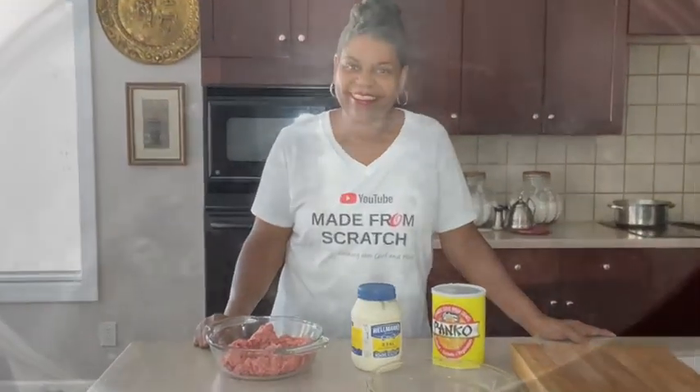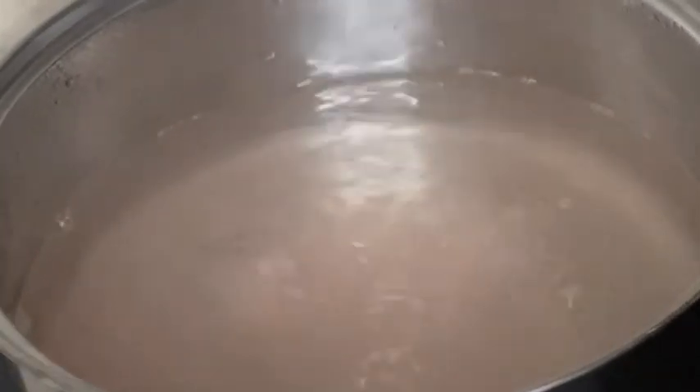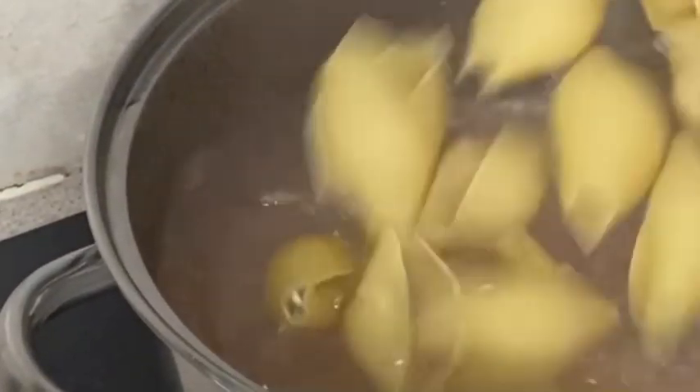Let's get busy! The first thing we want to do is make sure our pasta gets going, so we're going to salt our water really good. You want an overly generous amount of salt so we can season them up. Make sure your water comes right back up to a boil, then we're going to go in with our pasta shells. Let those cook while we make our meatballs.